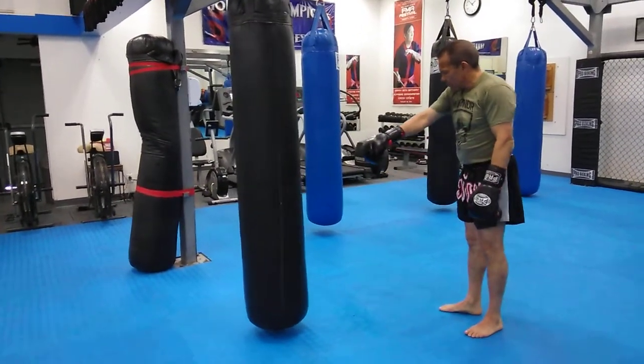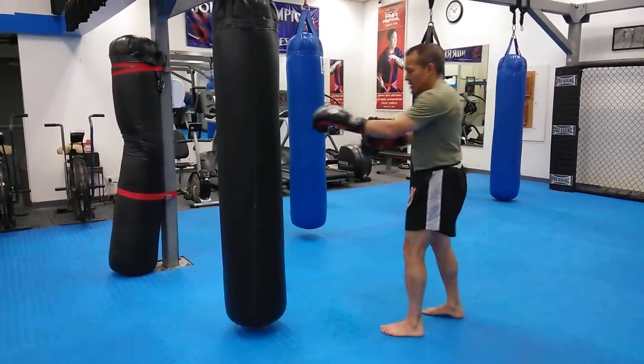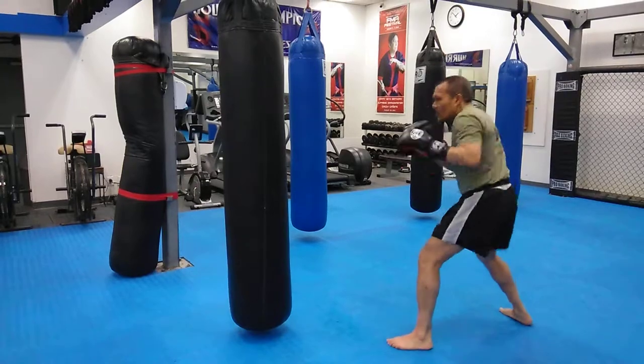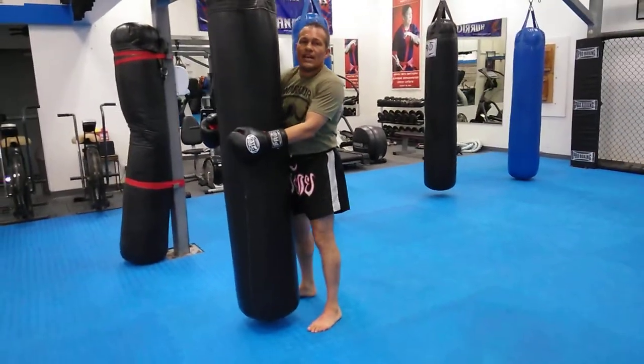So I'm doing a 45 — what is that — 90 degree angle step out. Here's my opponent. I'm here with them and then all of a sudden I step in deep into the face. So that's the left side.